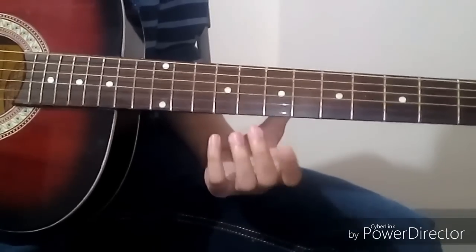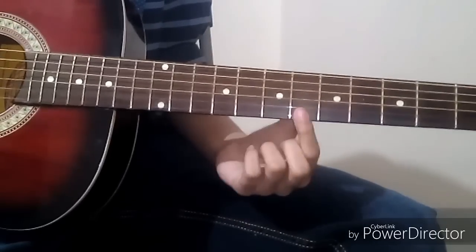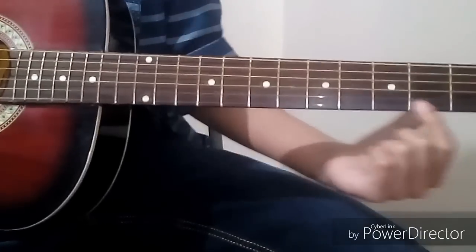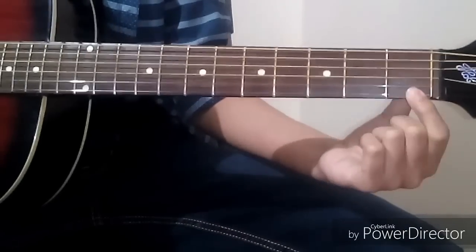I will also show you the variation. The variation tabs are: 6, 9, 11, 8, 8, 6, 2, 1. Then again: 6, 2, 1.